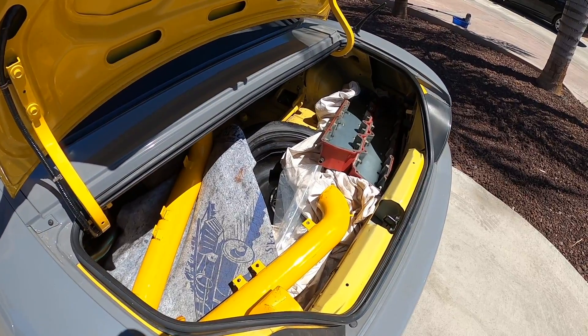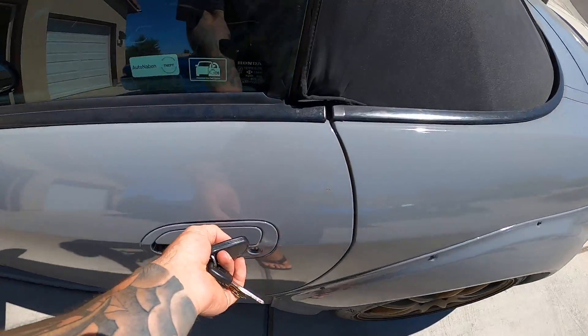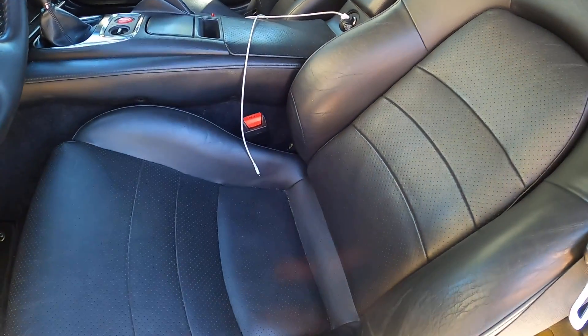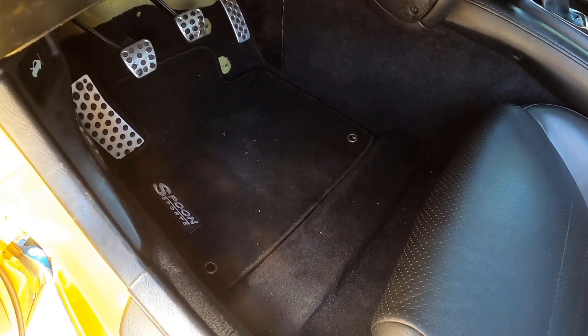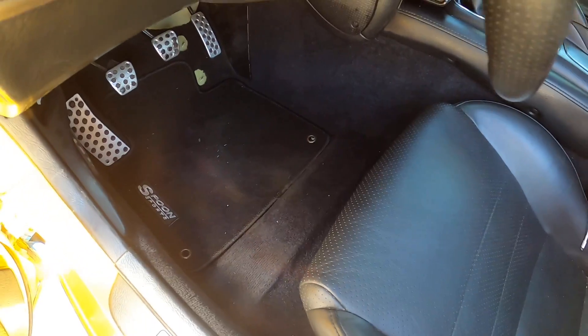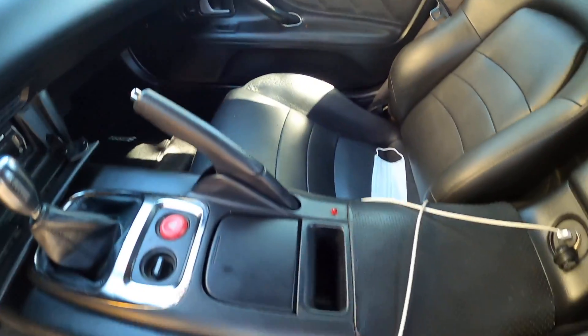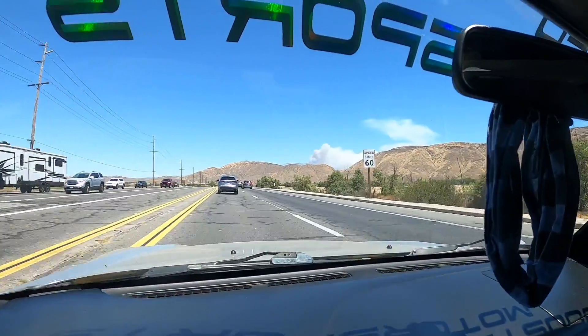Okay we got all this nonsense in the trunk, let's go. The inside of the S2000 these days looks phenomenal — we've got Spoon Sports mats, we've got carpet, everything looks good in here.